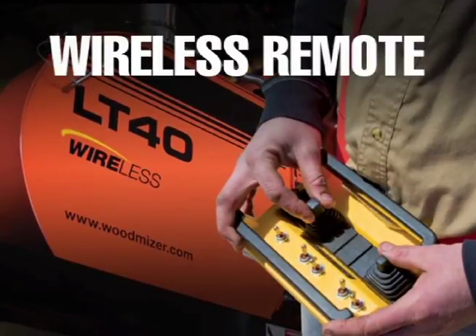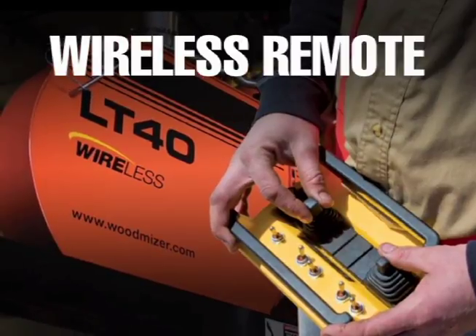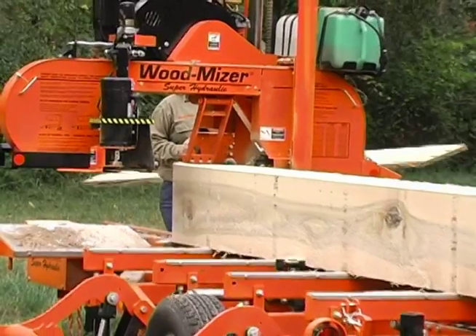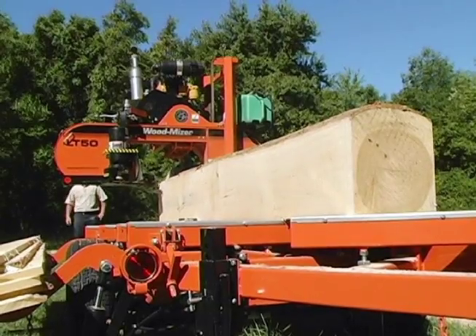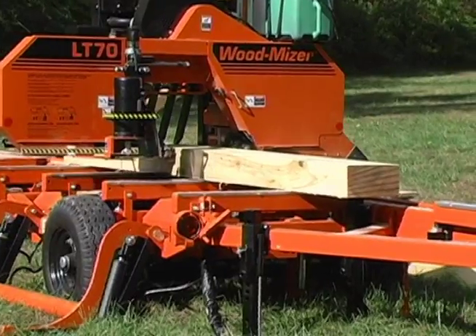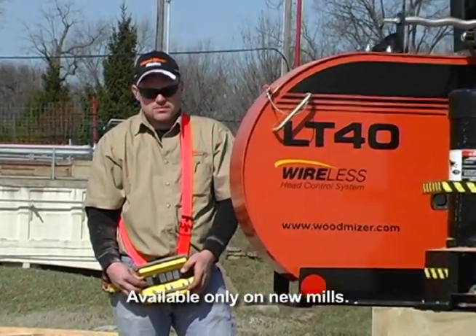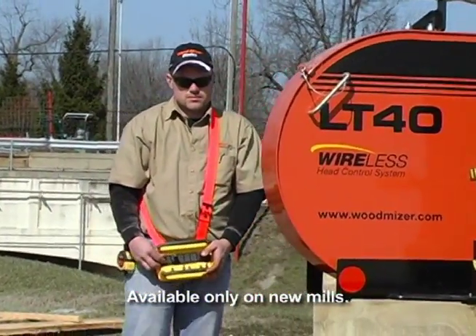The new WoodMizer wireless remote conveniently operates three of the company's thin kerf portable sawmills: the LT40 Super Hydraulic, the LT50, and the LT70. These are now available with the optional wireless remote on new mills only.